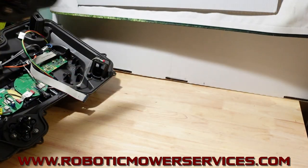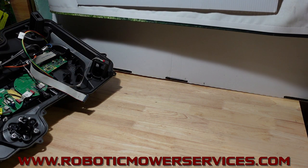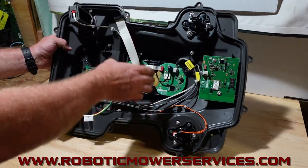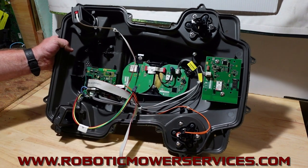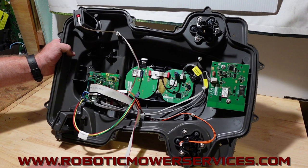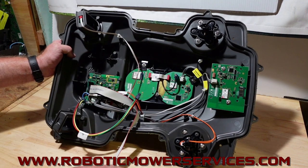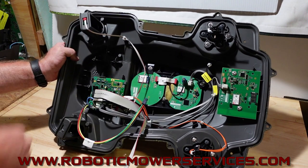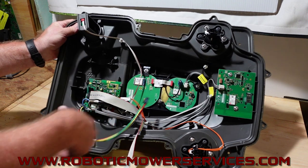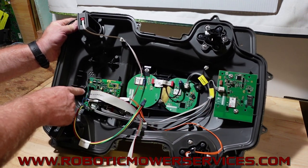Now moving this to the side — this is the upper chassis off of an E-Post mower. You can see we've got the harness and lift sensors just like the other one, and the collision sensor back here just like on the standard one. But the comm board is moved to the front of the mower instead of being in the back.